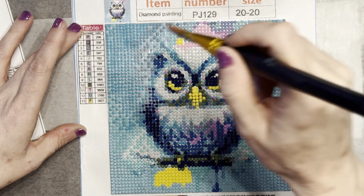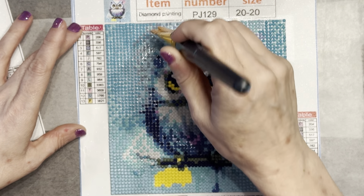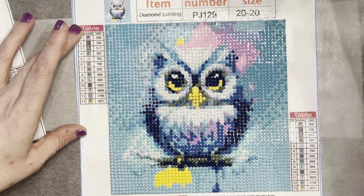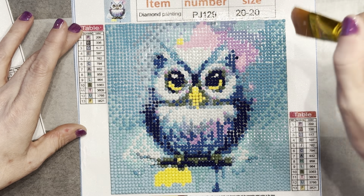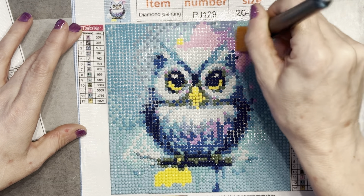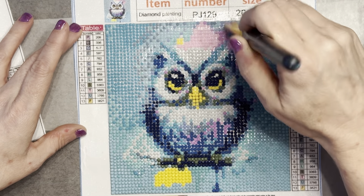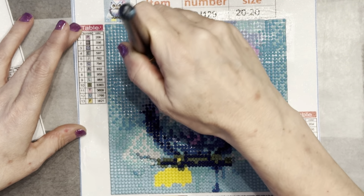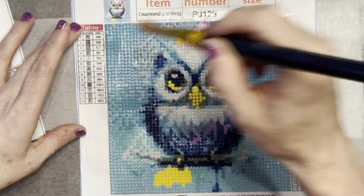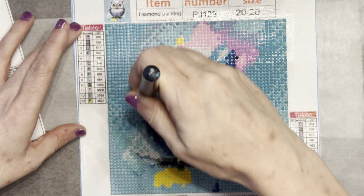This big can of polyacrylic will last quite a while. I don't use it on any of my premium canvases — I have never sealed one of my premium canvases, but all my budget canvases I seal. That's just because I worry that the drills won't stick on budget canvases, and that might just be me being a worrier.